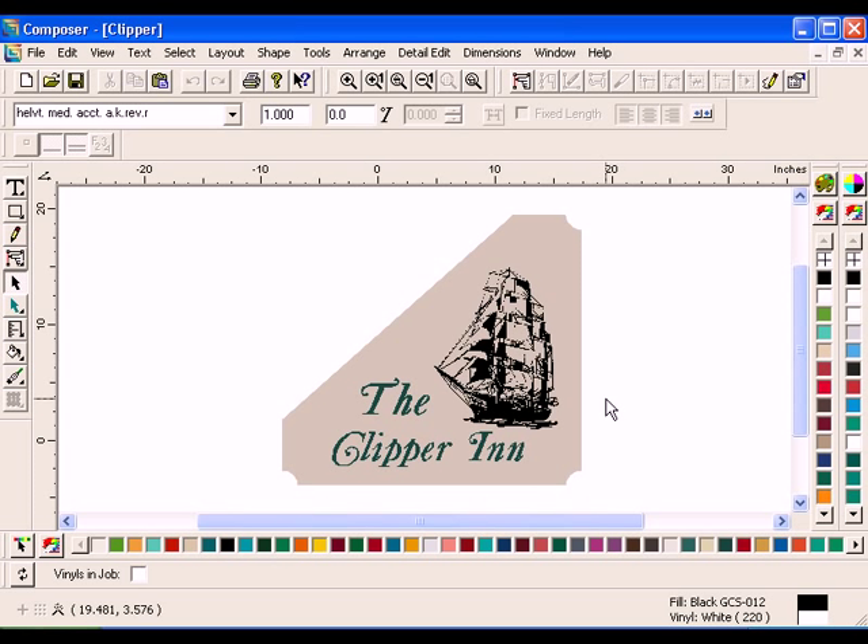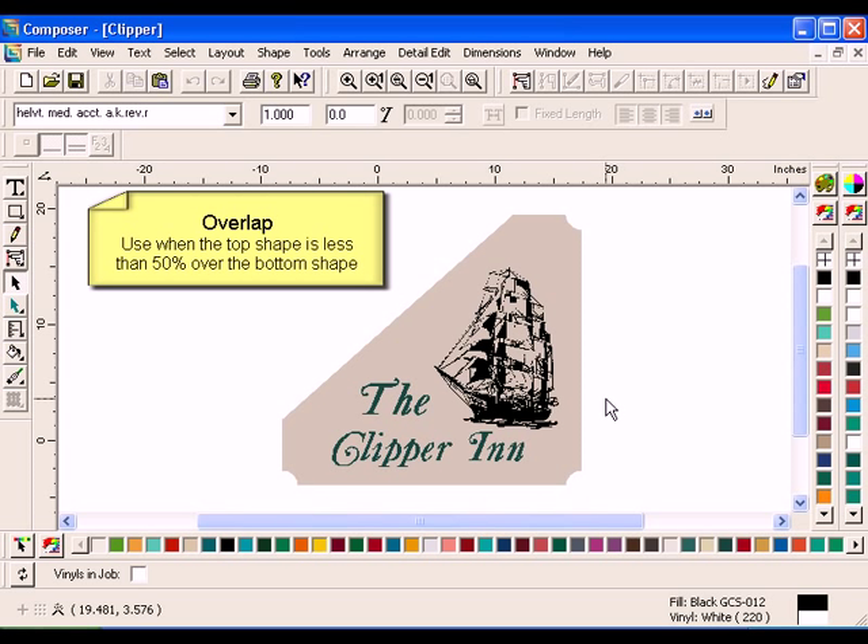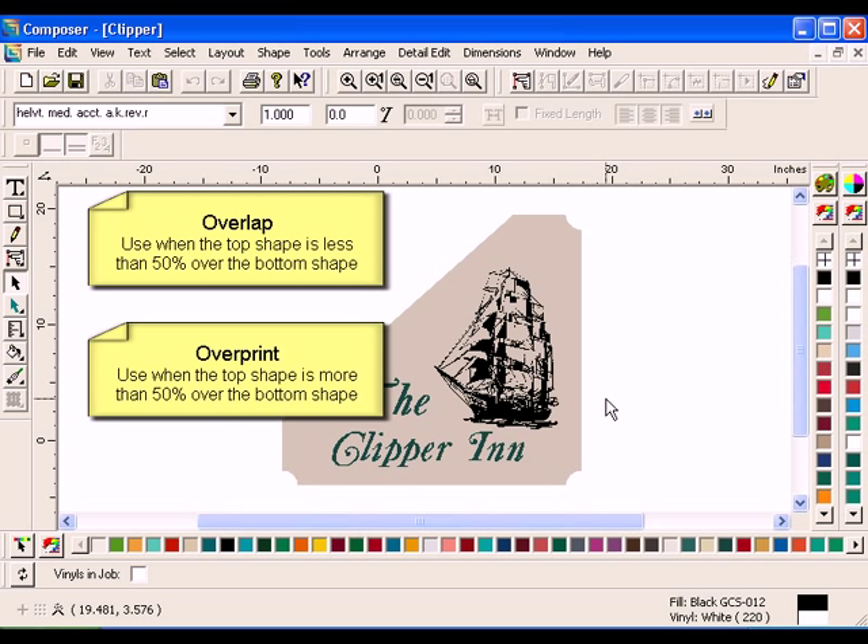When designing in Composer, shapes often overlap each other. However, during the print process, abutted shapes can leave gaps of vinyl showing between the shapes, resulting in poor print-to-print registration. Overlap and Overprint both ensure that the bottom shape prints entirely. Use Overlap when the top shape covers the bottom shape 50% or less. Use Overprint when the top shape is more than 50% over the bottom shape.